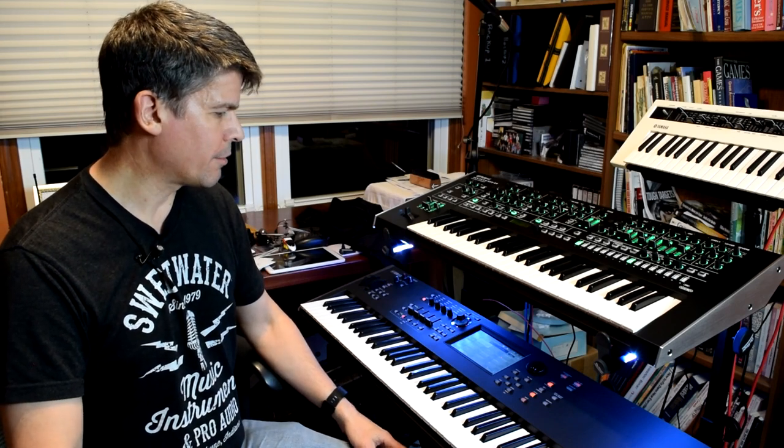Well, there you go. Another quick video for you. I hope to have more like this in the future about the MoDX, maybe my System 8 and whatever else ends up showing up here in my studio. You like what you see? Click like, hit that subscribe button, click the little bell — you'll never miss another video. Thanks for watching.